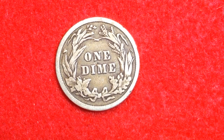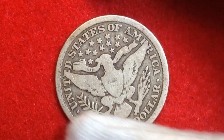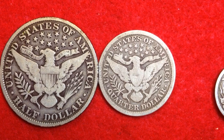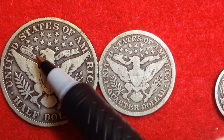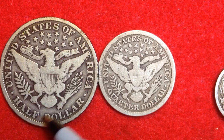Now let's look at the reverse design of the half dollar and the quarter. On this reverse design we see an eagle with an olive branch on the left, arrows on the right, and a shield in the very center of the eagle. There's a script reading 'E Pluribus Unum,' the inscription 'United States of America,' and then 'Half Dollar' at the bottom — a very cool design on both the obverse and reverse.